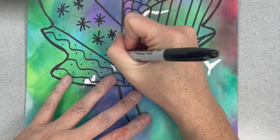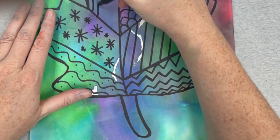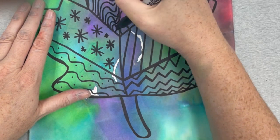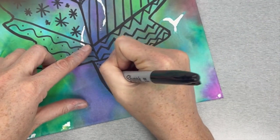You can do hearts, stars, or create your own design. Anything is possible and the options are limitless. You can take a look at mine on the board at the front, or use ideas from the paper in front of you. Have fun!